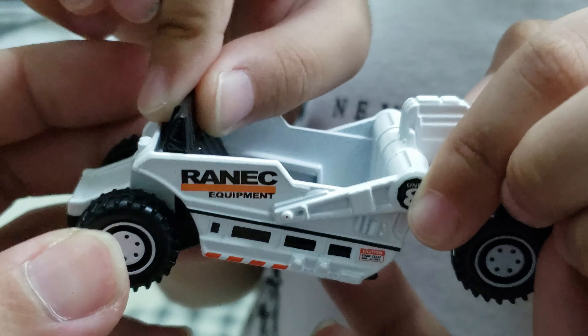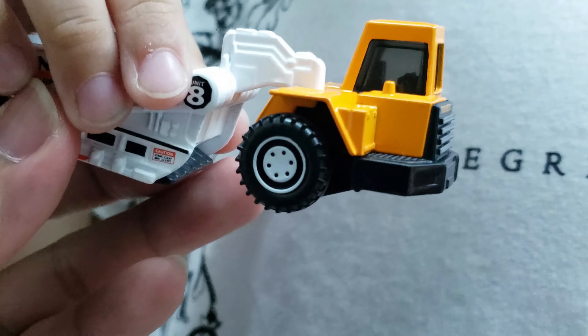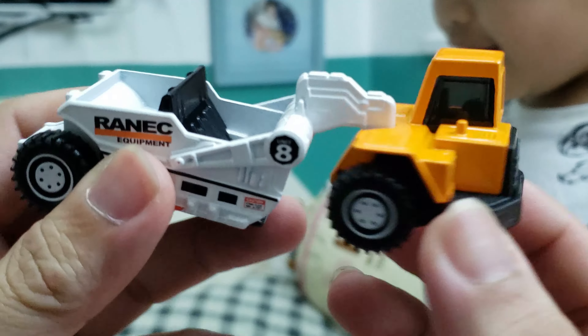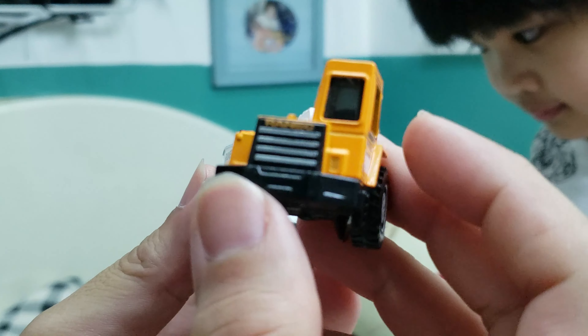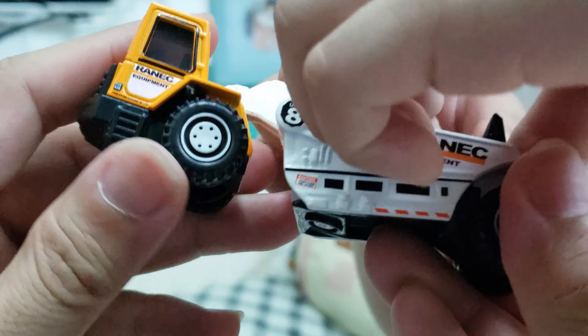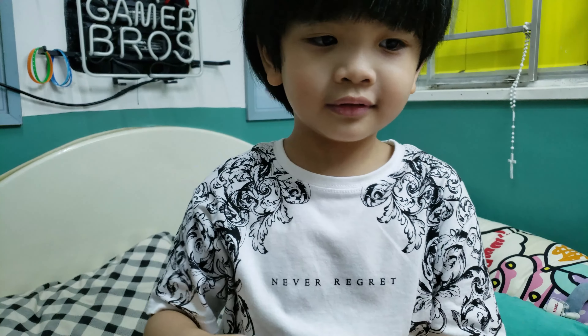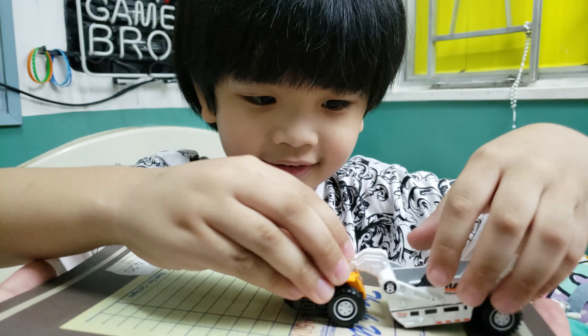Look at that — it articulates! That's right. It's just one cab for one driver, no passengers. And it's got big wheels. Wait — this is how it scrapes! Show the kids. Push it down — show the kids how it works!